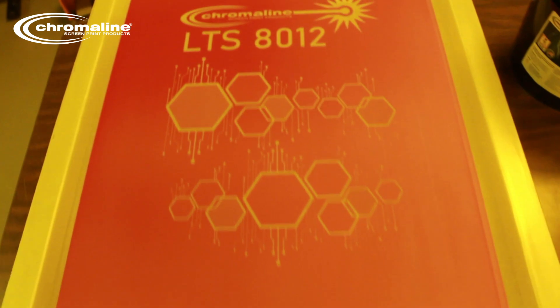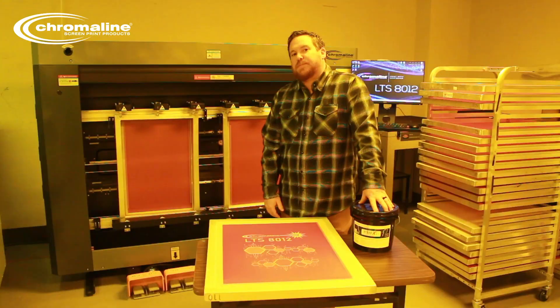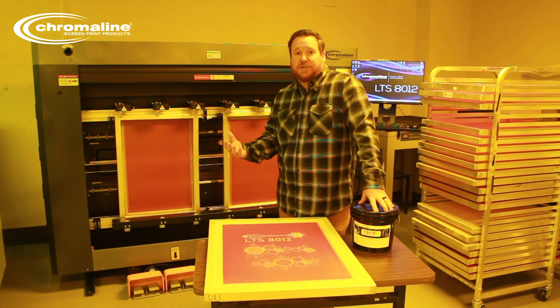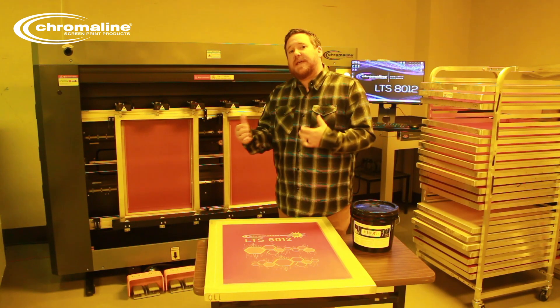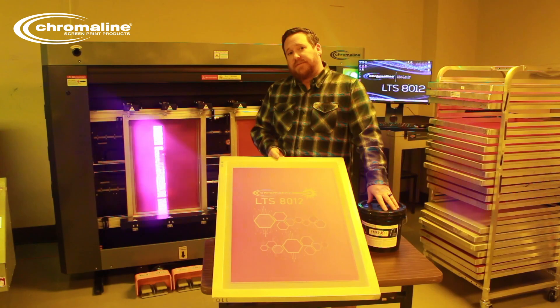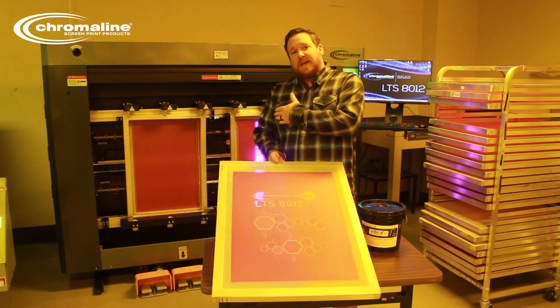The LTS itself will work with most of our emulsions, but the HydroX Z1 has been formulated for LED and the laser spectrum, so it falls into that range much better, giving you a much better burn on your stencil.